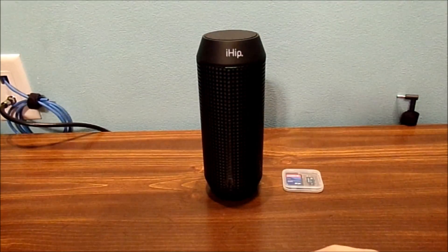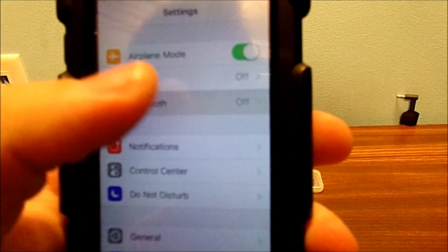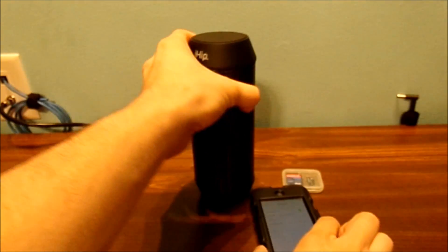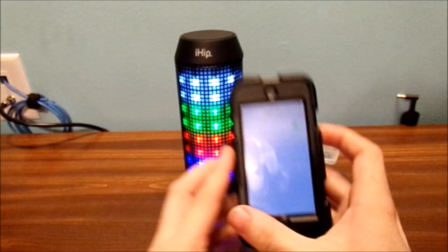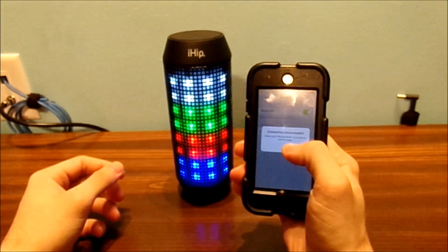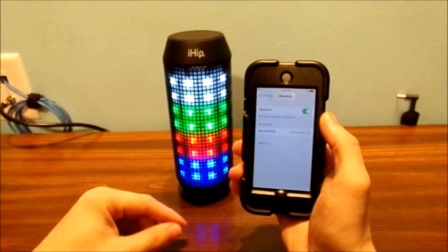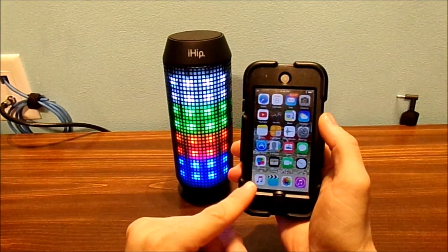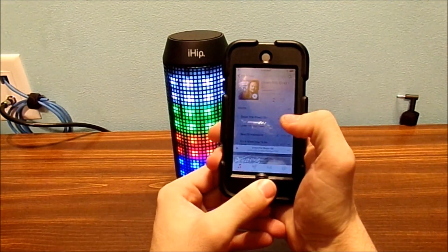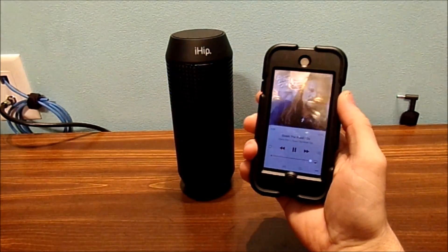Go into your settings and put the passcode in. Go to Bluetooth and turn Bluetooth on. You can see I have it already somewhat connected — ready for connection. It will flash a couple of times; sometimes it takes a couple of minutes. Bluetooth connected. Let's just play a song — doesn't matter, any song. Hey, that's pretty cool.